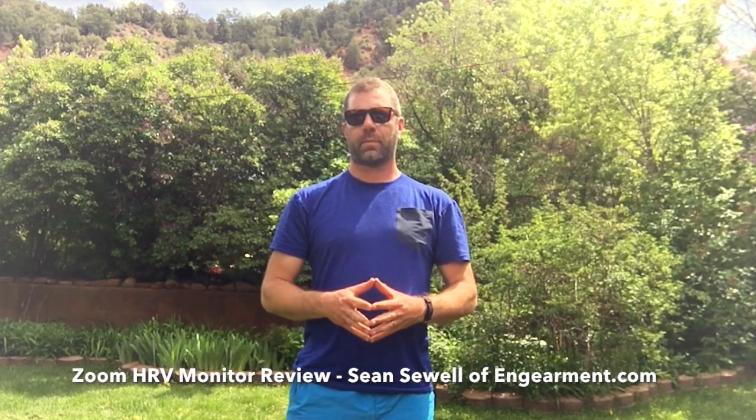Hey everybody, Sean Sewell with ingearment.com here. We're doing a review on the Zoom heart rate variability fitness tracking device right here.